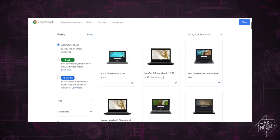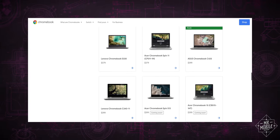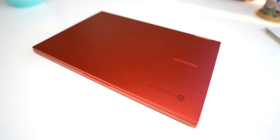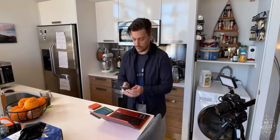But here's the thing: those 81 machines carry an average price of $431. So why would you pay 100 to nearly $300 more for Samsung's Galaxy Chromebook 2? I've spent 11 days trying to find out.